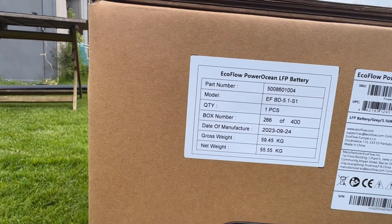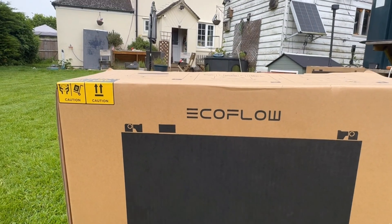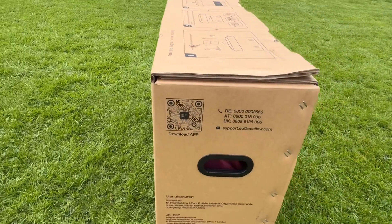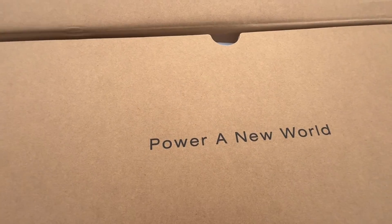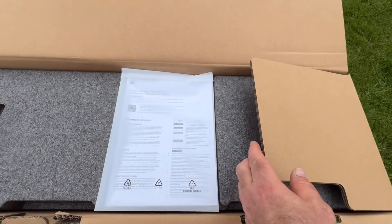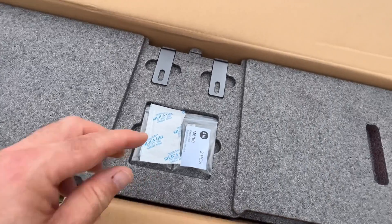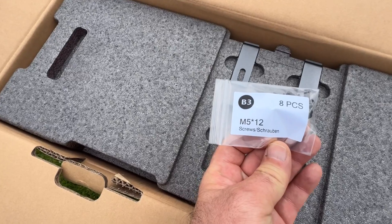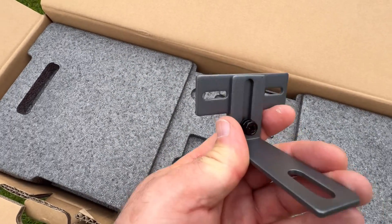This is a five kilowatt battery. You can go up to 15kW on one unit and 45kW on three units. If we undo the battery, you've got your instructions, warranty card, M6 screws, M5 screws, and brackets to hold it onto the wall.